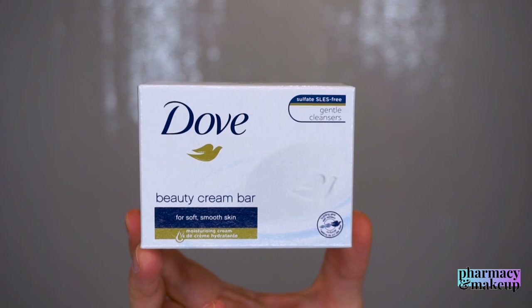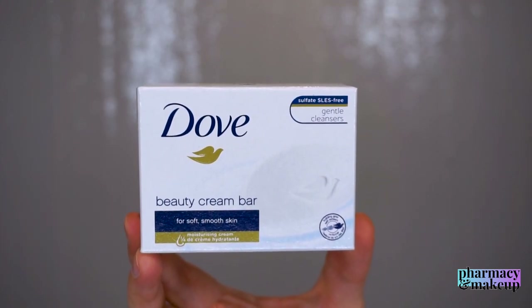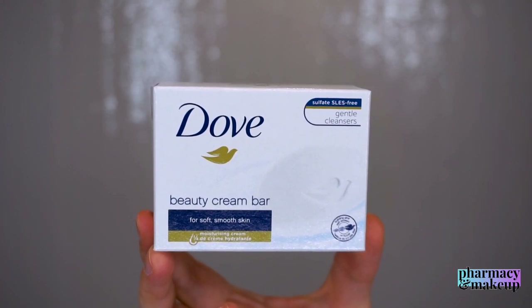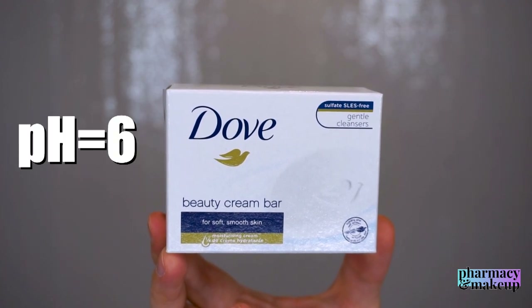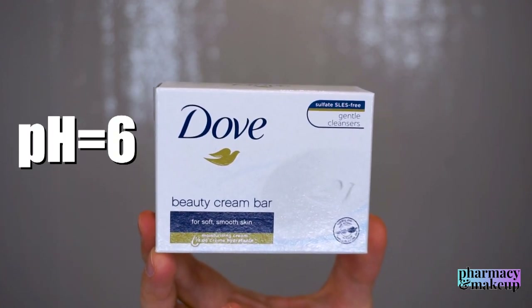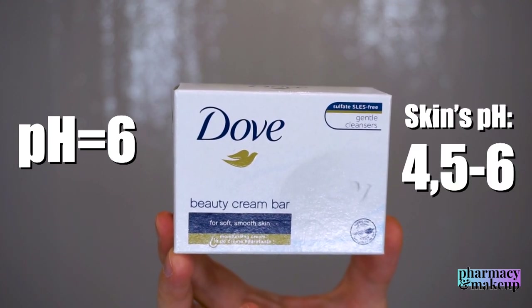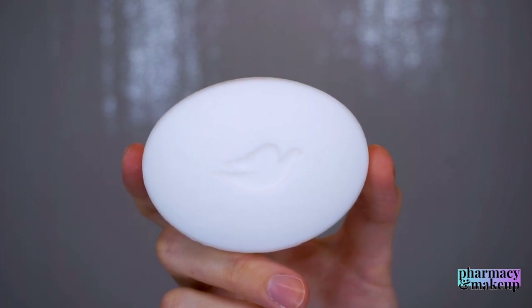In the previous video I didn't mention the pH balance of Dove Beauty Bar because I just couldn't find it on the packaging anywhere. But I looked online and found that Dove soap has a pH balance of 6, which is actually pretty good, being that the natural pH level of the skin ranges from 4.5 to 6. That means Dove Beauty Bar is not going to change the pH balance of your skin.